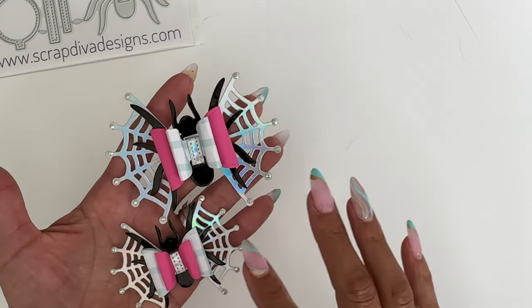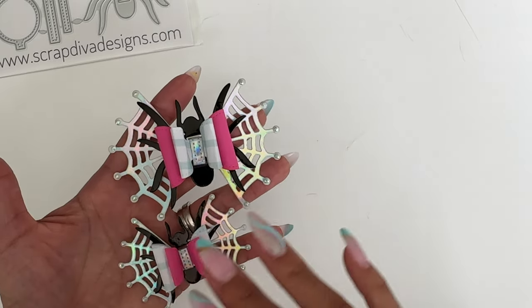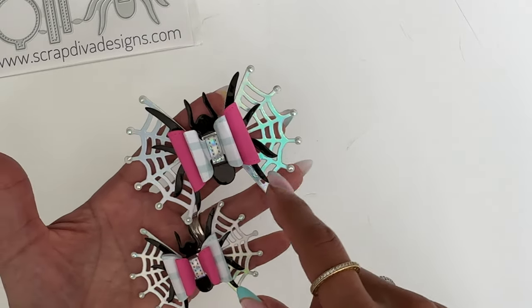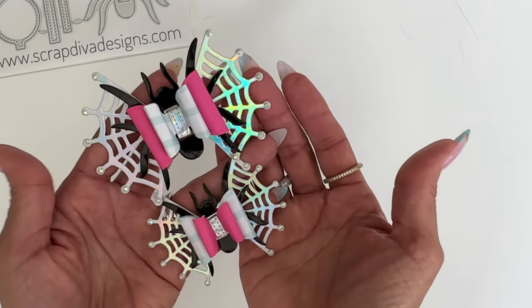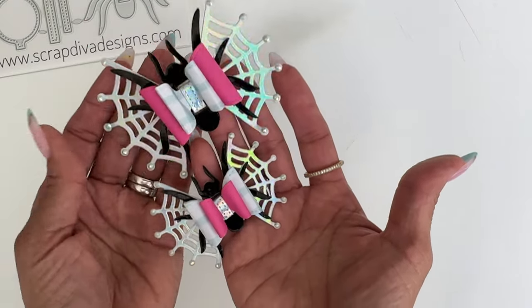I do want to say that a lot of the times Nicole and I collaborate on a lot of the designs. I give her ideas and we talk about it, but this one was all her design. So shout out to Nicole — she is the one that designed this spider bow.